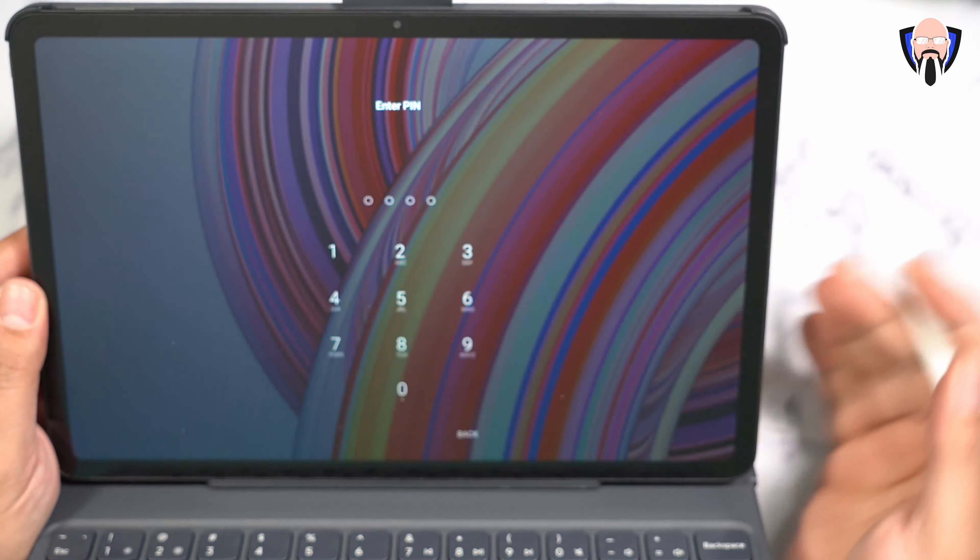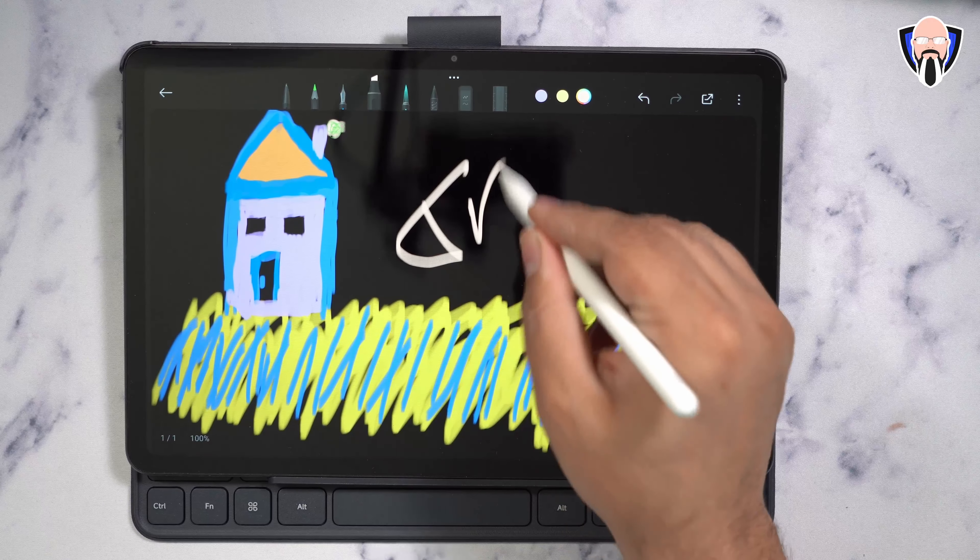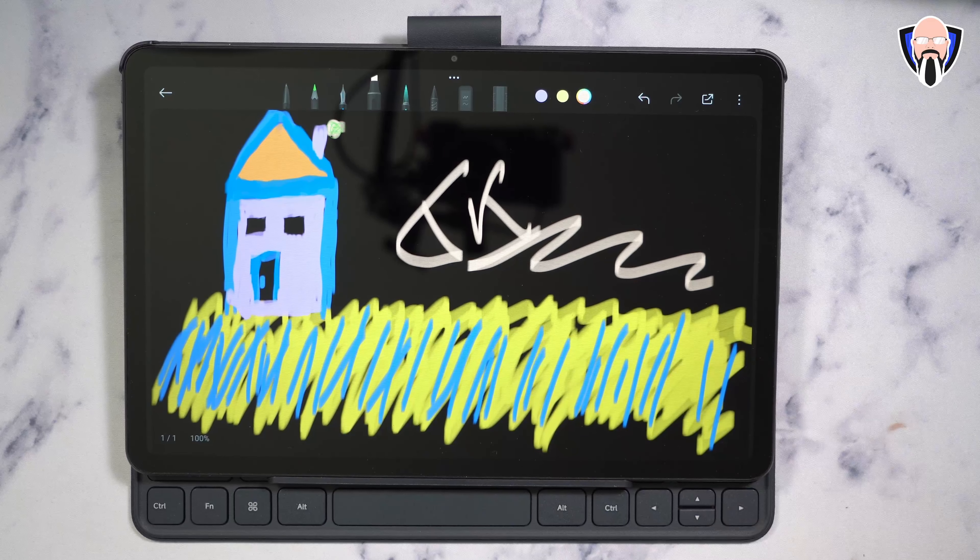The first button on the pen brings up a note tab, giving us the ability to jump into notes. You can draw — here's the 'art of TK' building a house. If you want to take a screenshot, press the other button and tap the screen once — it gives you the icon and you can annotate before sending it out. All of these options are very nice and straightforward.